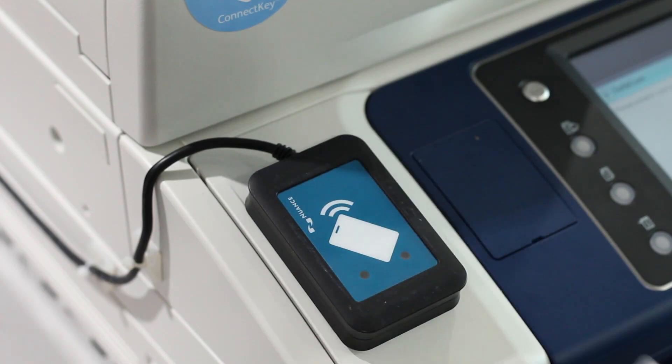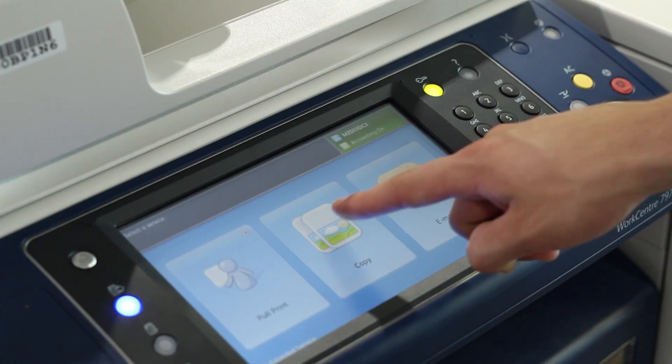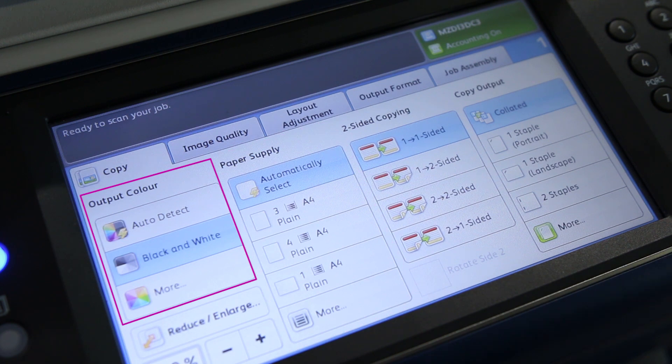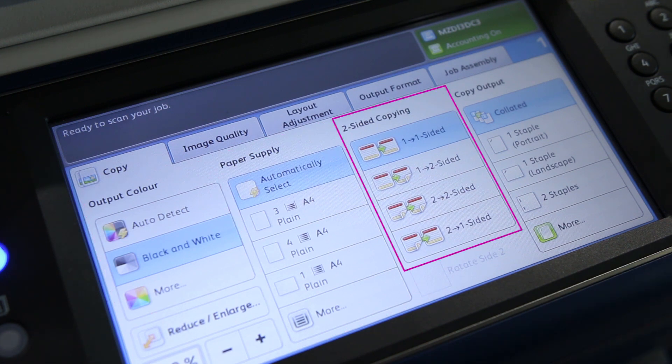To photocopy, scan your student ID card, press the copy button shown on the printer display, choose the format of your copies — colour or black and white, single or double-sided.